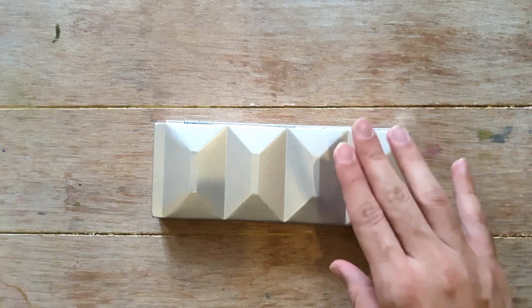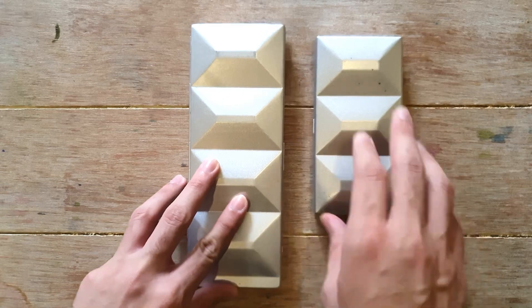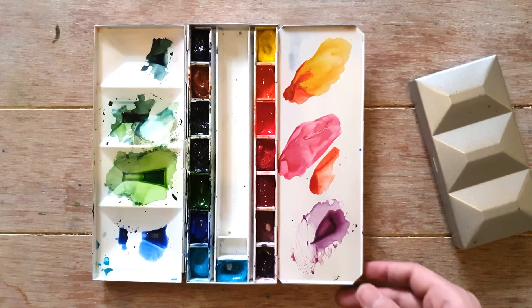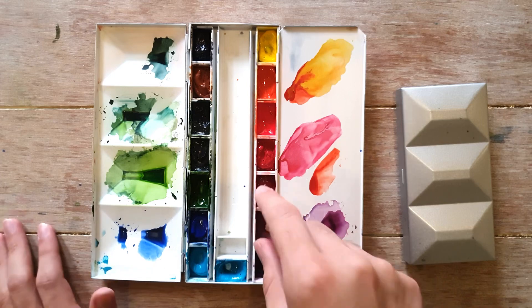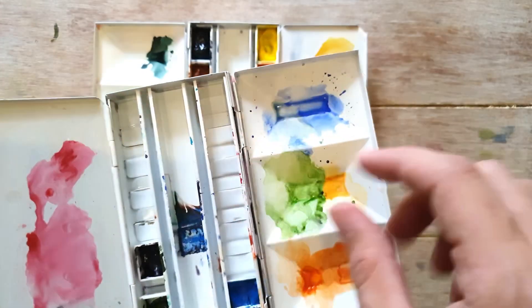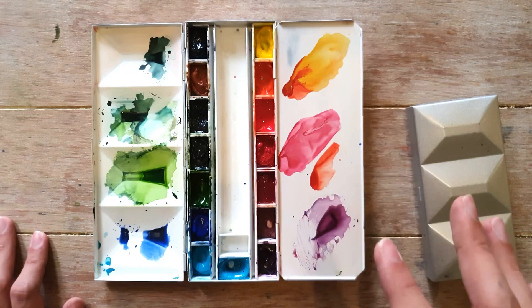My next palette is one you see in almost every YouTube video — the larger Memory Blue palette. Comparing it to the previous smaller Memory Blue: this is the bigger version. It opens like this. The difference is that this palette's mixing area does not hinge down — it stays up, unlike the smaller one. Same as before, it had dividers for half pans, but I lowered those and put in full pans. There's also a rail to keep the pans in place.